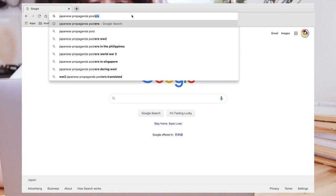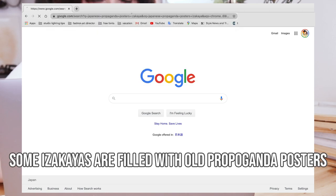So I searched for propaganda and poster izakaya images to see if I could find any good images to print.